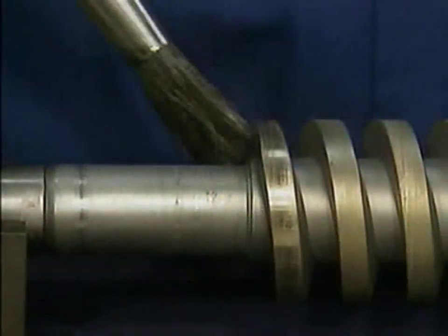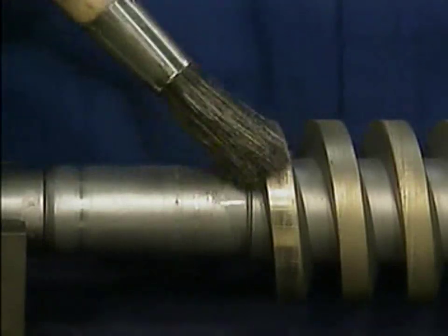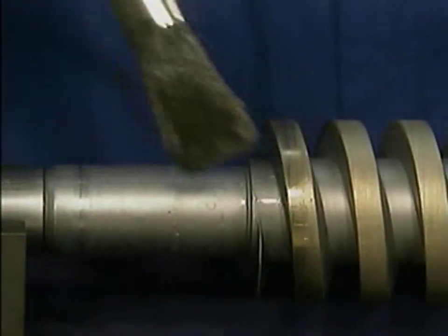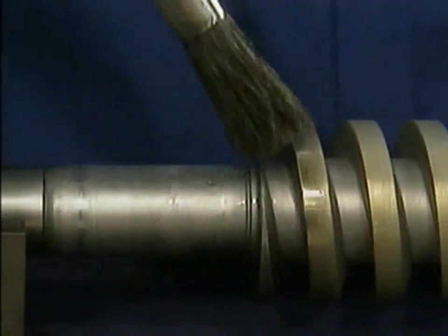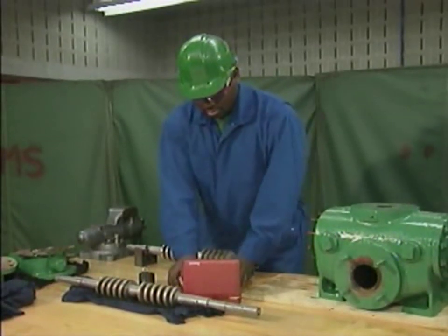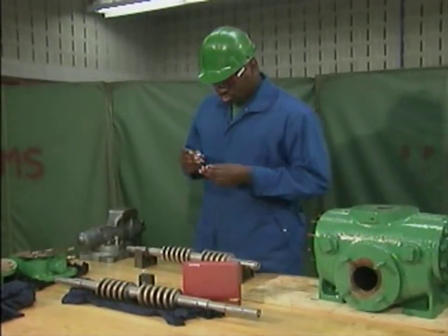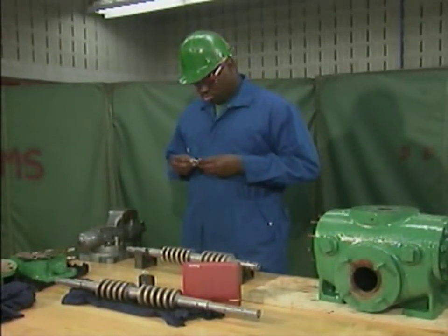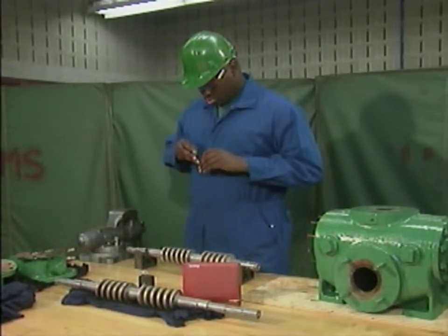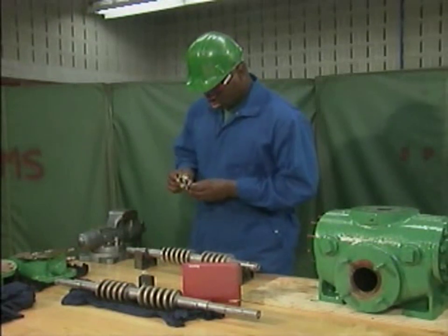After using the cleaning pad, he cleans the rotor with solvent to rinse off any particles of the cleaning pad that may have remained on the rotors. Inspecting a rotor involves more than just a surface inspection. The mechanic also has to check each rotor to make sure that it is not bent or out of round. These checks can be made at several points along the length of the rotor using a dial indicator.